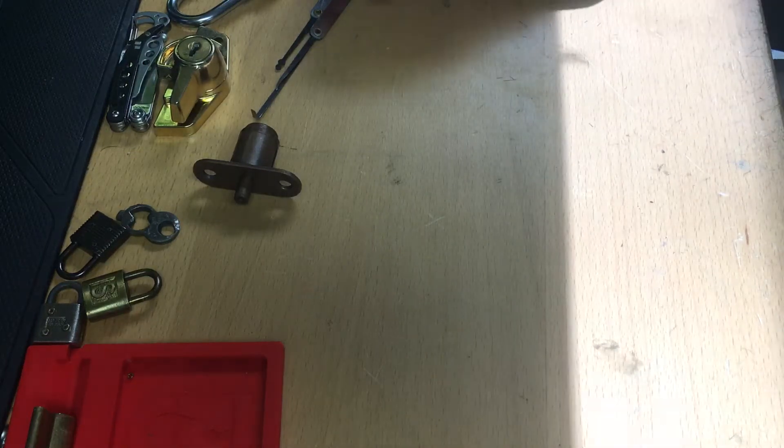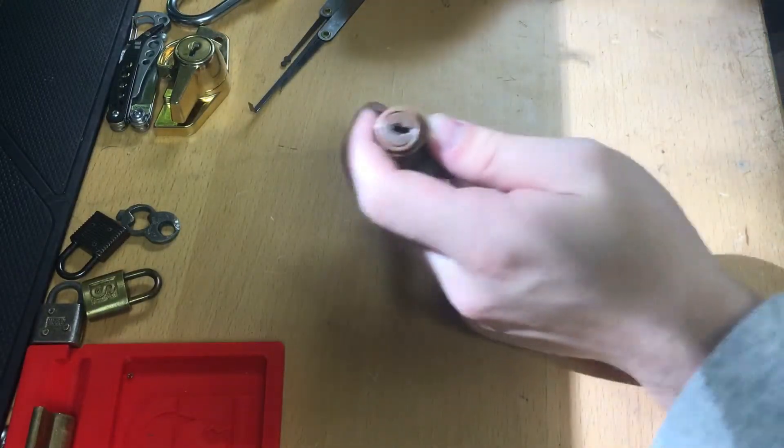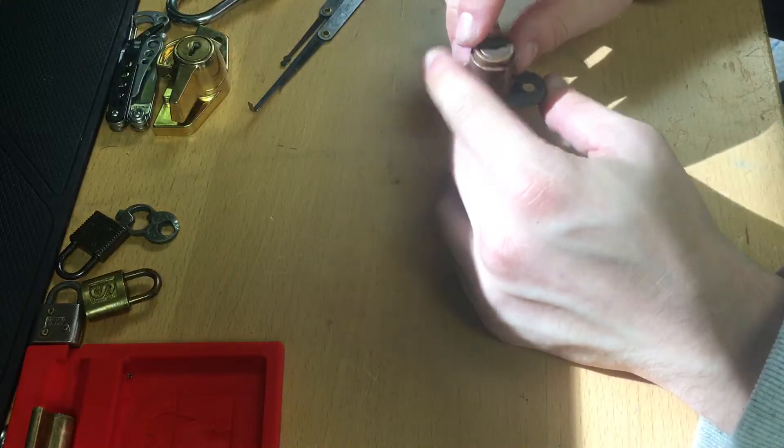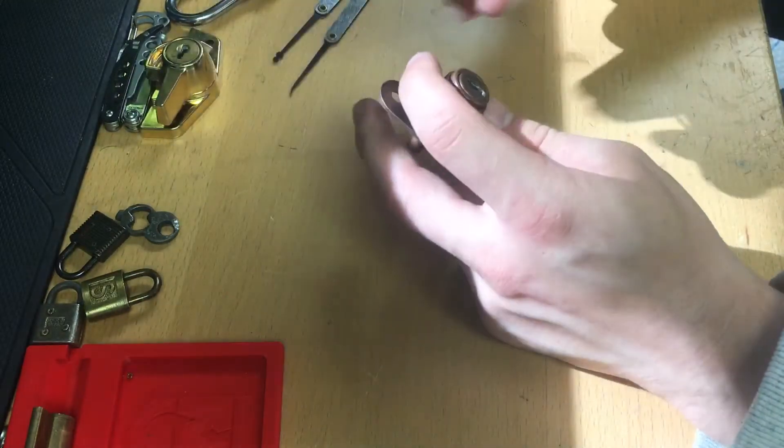This is Aukapupper picking this spring-loaded door lock. It is a little bit old, I'm pretty sure it's just a standard 6-pin, no security pin lock.